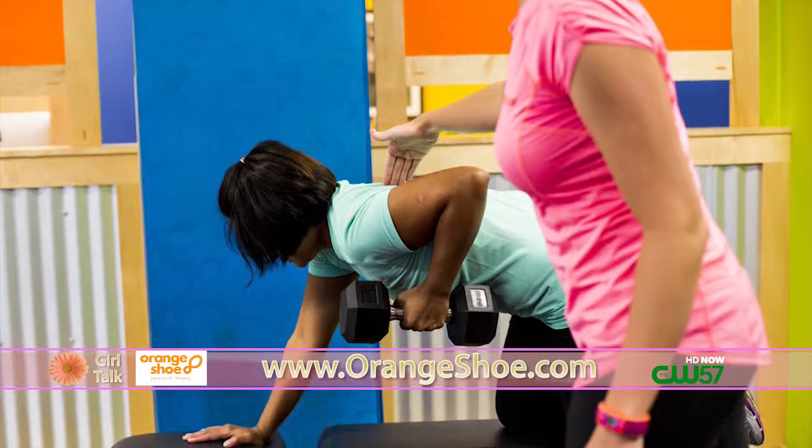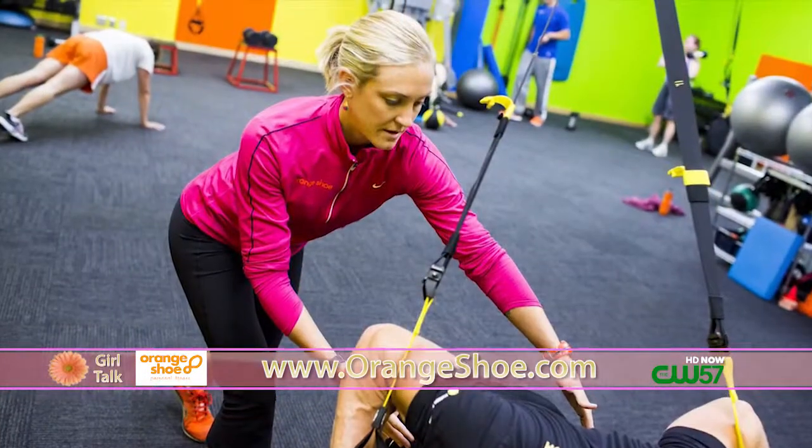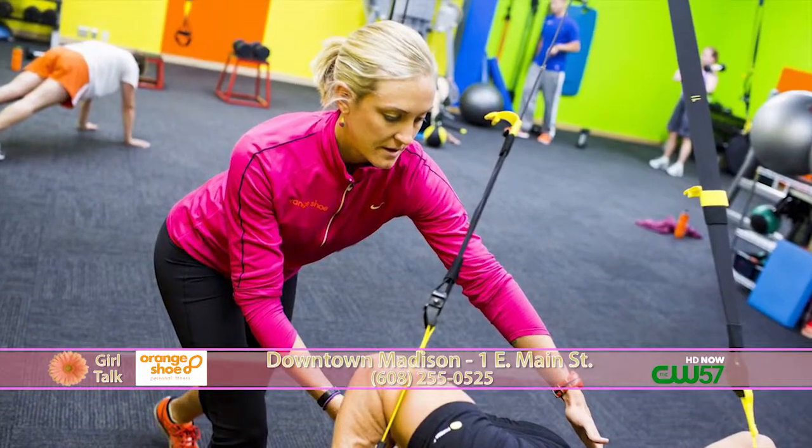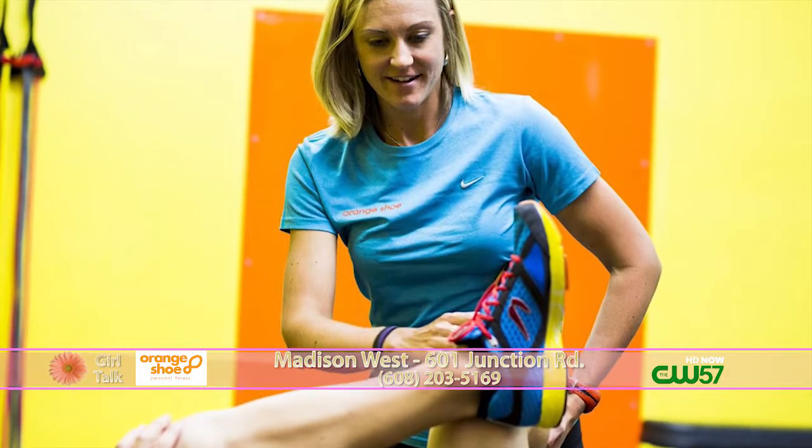That last piece is having someone who is going to be there to support and motivate you, whether it's a fitness professional, a significant other, a friend — whoever it is. Use Facebook — that's a great way to say, 'Hey, I'm going to do this,' and pretty soon you're going to get a lot of support. Absolutely, it's nice to have that.